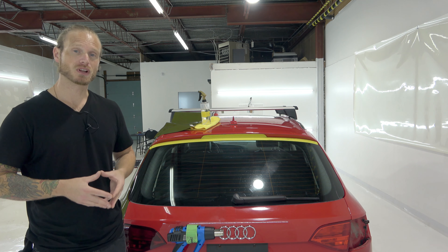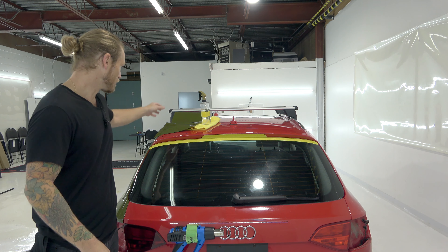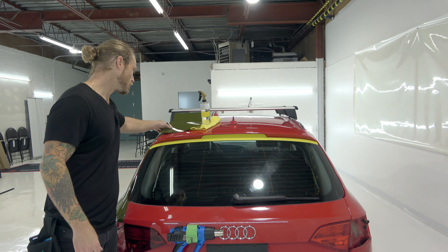Today I'm going to show you how to vinyl wrap the spoiler on an Audi A4 using one piece of vinyl. The film we're using today is Tech Wrap Super Gloss HD Khaki Green. This is the color right here - beautiful, very unique, super gloss film.